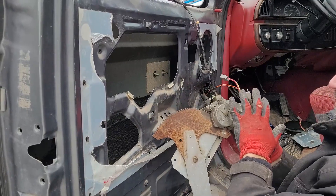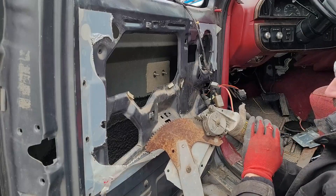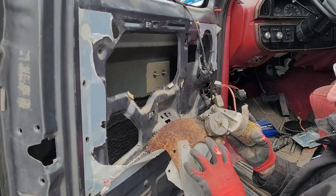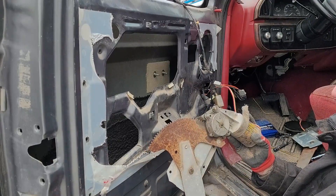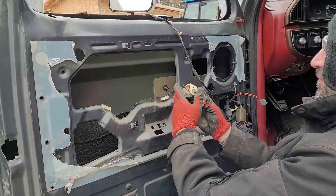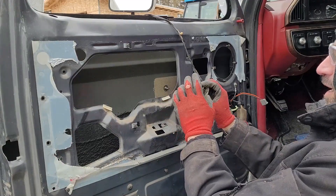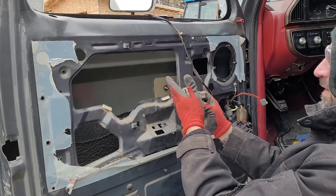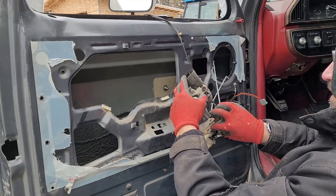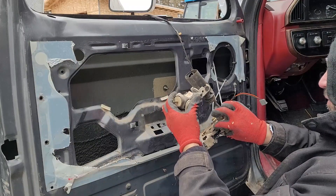I'm going to look into replacing the driver's side motor rather than just the gear, since I want to regrease everything anyway. I'll also tried the door lock solenoids — on the passenger side, no movement, no clicking, nothing. Same on the driver's side: doesn't click, no noise, no movement. I'm not sure what I'm going to do with those.